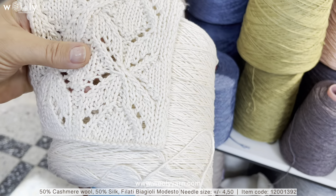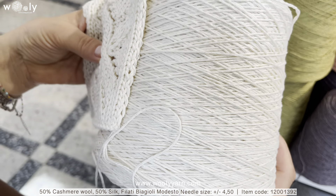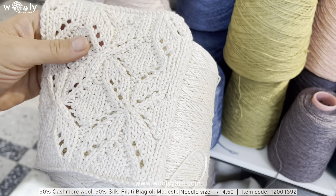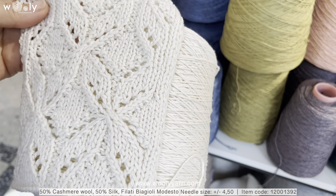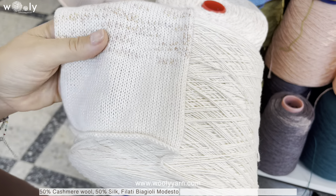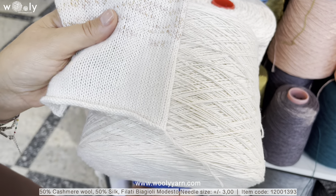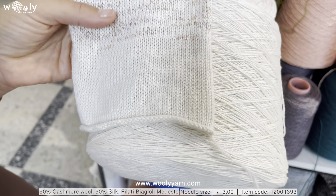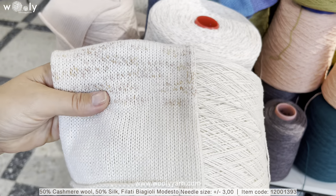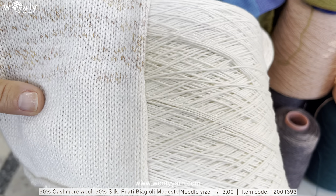We have three different thicknesses. This first white one is the thickest — 260 meters per 100 grams — and it was knitted on needles number four and a half. Then we have a little bit thinner option, depending on the color around 460 to 490 meters per 100 grams, and this one is knitted on the glass knitting machine. As you can see it will also look perfect in a plain knitwear.